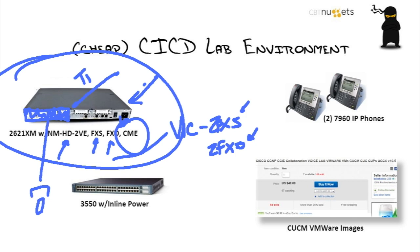This device can also run Call Manager Express, or what Cisco now calls CUCME, which allows you to run a small office phone system from the all-in-one router.